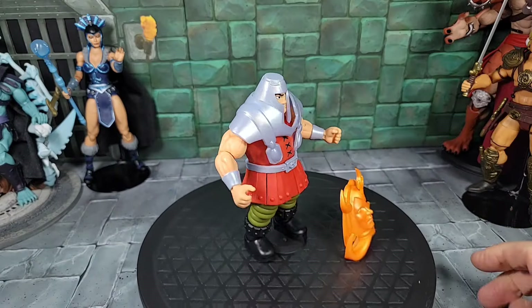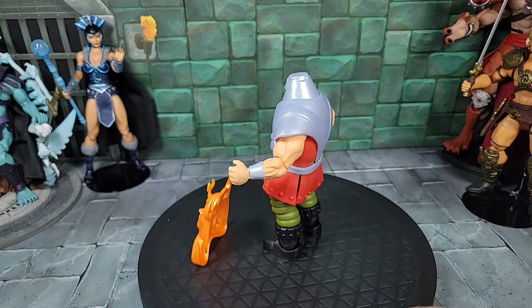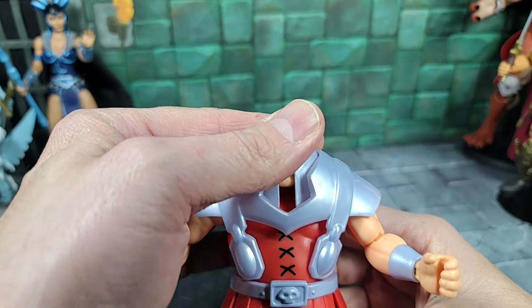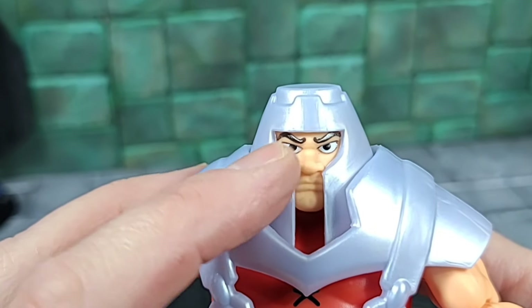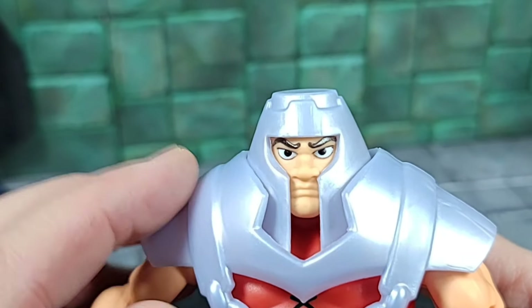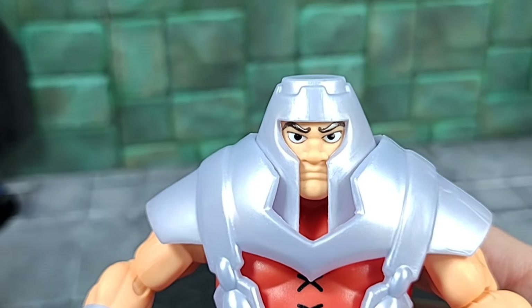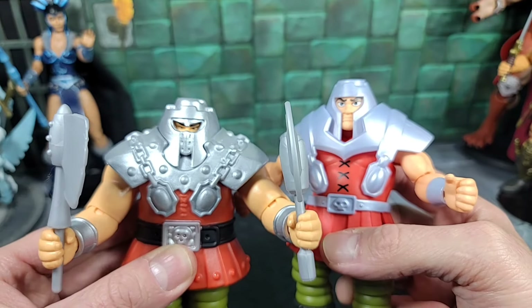Here's a quick look at Ram Man with all those accessories out of package — including the idol piece. Taking a closer look at the new cartoon Ram Man: as far as the head and face sculpt, really cool. I like the big, open, large eyes with white painted in them and the large eyebrows. It just seems to bring Ram Man's personality out, going back to the Filmation style.